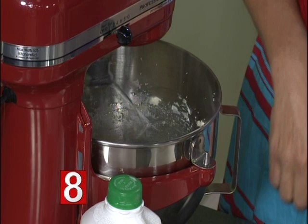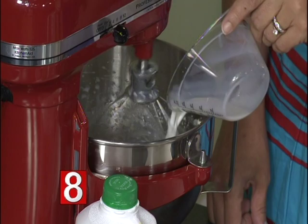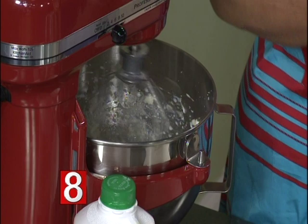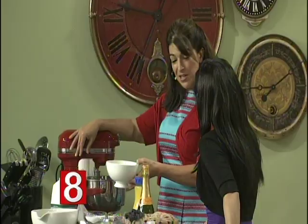Then we're going to add a cup of milk. I've used whole milk in the recipe today — that's probably the way to go when baking. I've also been known to mix half whole milk and half light cream just to make it a little richer, but today, to save some calories, I just used whole milk. Once that comes together, we're going to add two cups of flour.